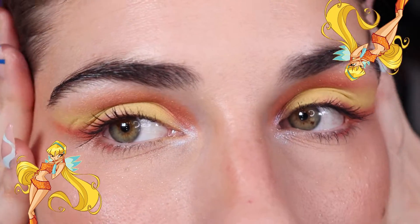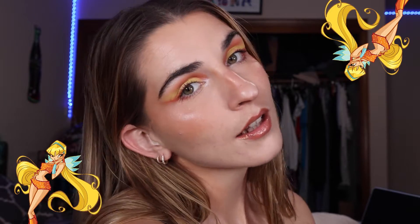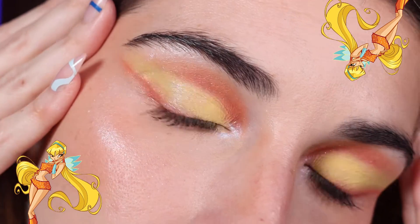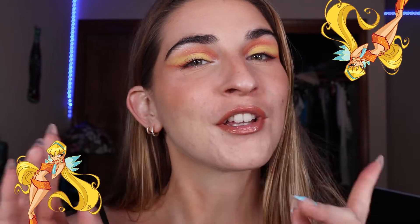Solaria is a vibrant pastel yellow matte sparkle shade. Sunbolt is a metallic soft tangerine shade. Dragon Flame is a matte orangey coral shade, and Pure Magic is a teal violet opalescent duochrome finish Super Shock Shadow. Now that we've completed Stella's look, let's move on to the intermediate look.